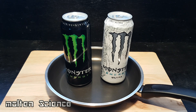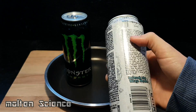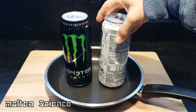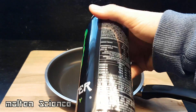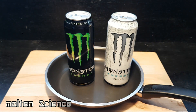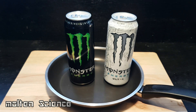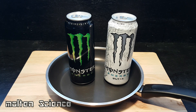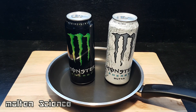Hello everyone, today I want to test the difference between Light Monster Energy — it has zero grams of sugar, so it should be healthy, right — and the regular Monster Energy, which has 11 grams of sugar. I will be boiling both until everything is gone. I saw a similar experiment with Coca-Cola and saw a lot of comments about it on Facebook, so I wanted to test it with Monster Energy. I hope you enjoy the video.